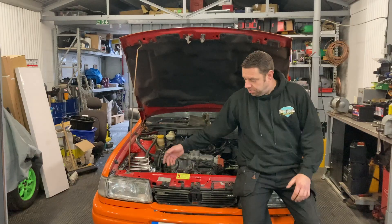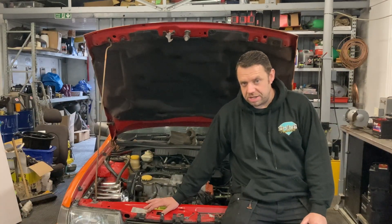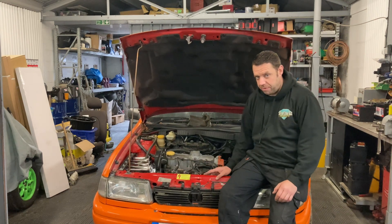Shine Automotive. If you're new to the channel, welcome. What we're doing in this one, we are converting this to a 1.7CDTi out of the Astra H, which I don't think has ever been done before.